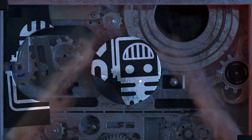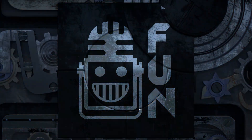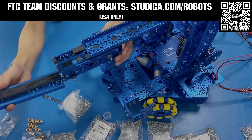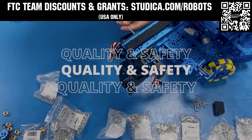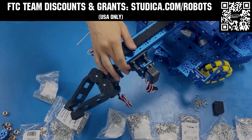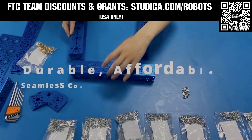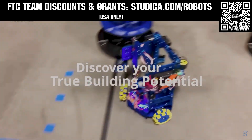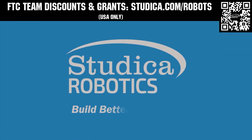This video is brought to you by viewers like you and also in partnership with Studica Robotics — everything your team needs to build, learn, and compete. Check out their FTC starter kit, intake hub kit, and odometry wheel options at studica.com/robots. Teams in the USA can get up to 25% off and apply for grants at studica.com/robots.